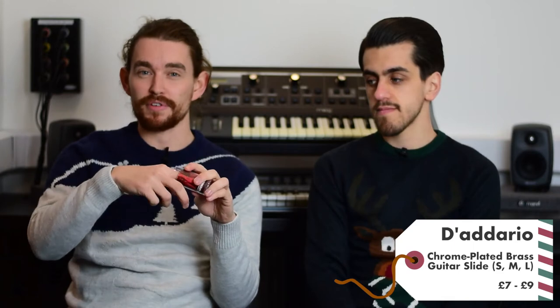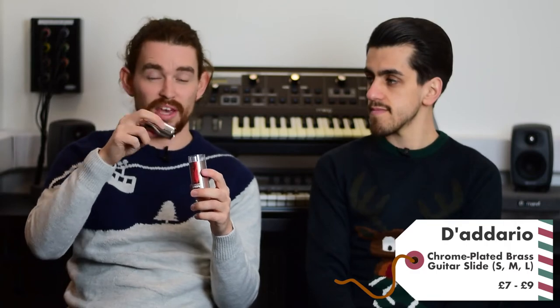Next up we have the chrome plated brass guitar slide. This is a step up from the glass slide — it gives a very different sound, it's very heavy but great quality, and it will last you a long time. If you're looking to get into slide playing and experiment with those sounds, it's a great gift for somebody this Christmas.